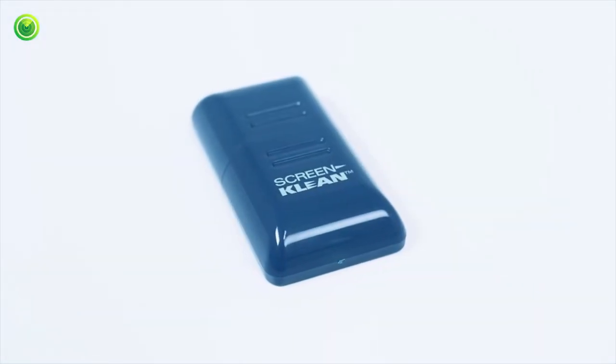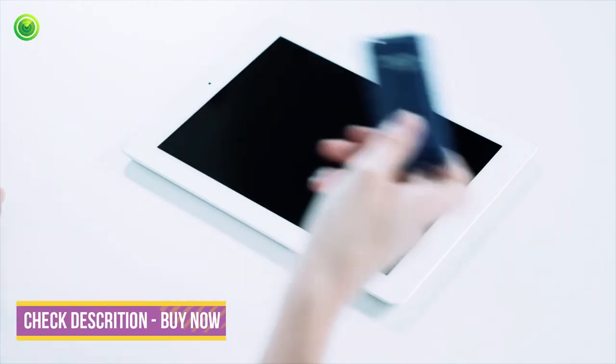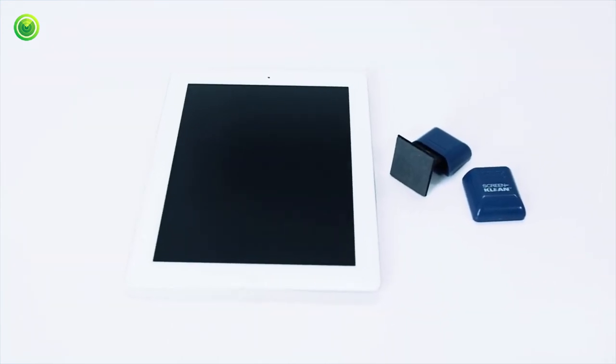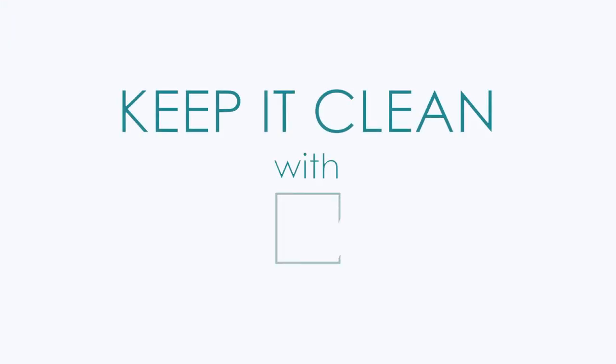Reuse your Screen Clean pad up to 150 times by simply sliding it back into the cap, allowing the cleaning pad to recharge. Screen Clean is the most convenient way to clean your tablet and other large-screen devices, leaving them spotless and bacteria-free. Keep it clean with Carbon Clean.